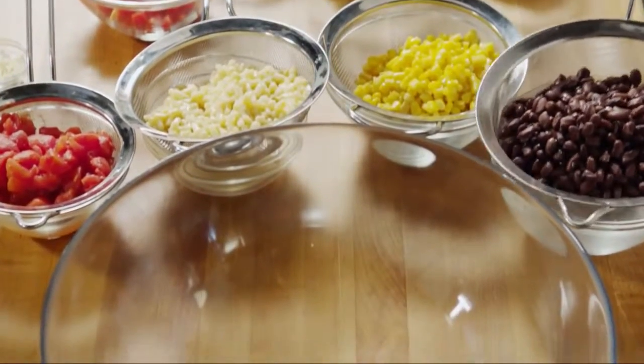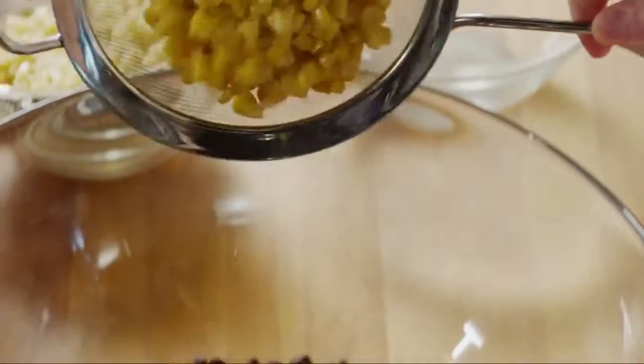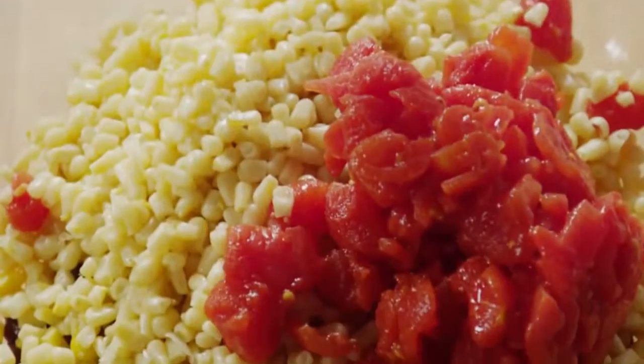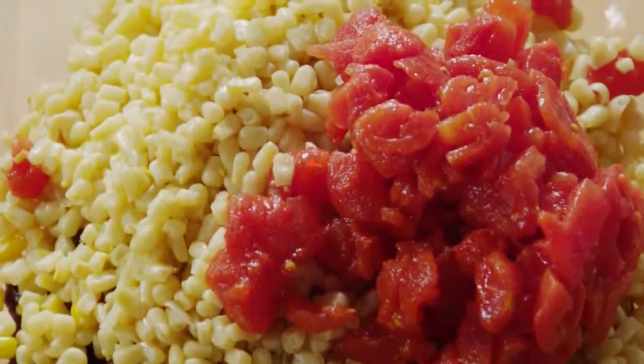In a large bowl, add two 15-ounce cans of black beans that you've drained and rinsed, two 15-ounce cans of drained corn — one can of yellow and one can of white corn for the color. Then add one 14-and-a-half-ounce can of drained Italian-style diced tomatoes. Several All Recipes members recommend using fresh tomatoes and corn in place of canned.